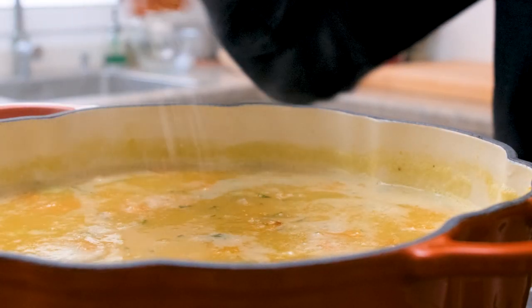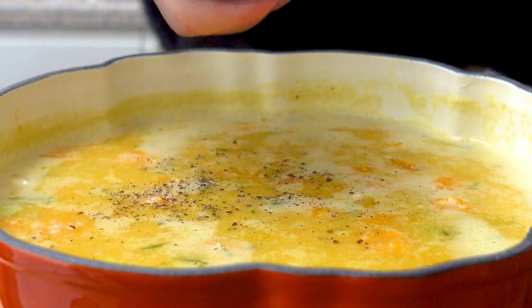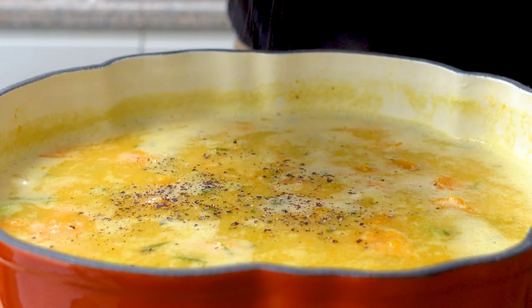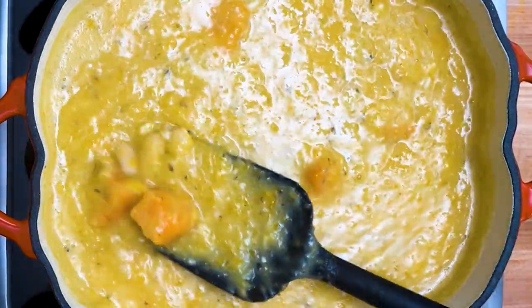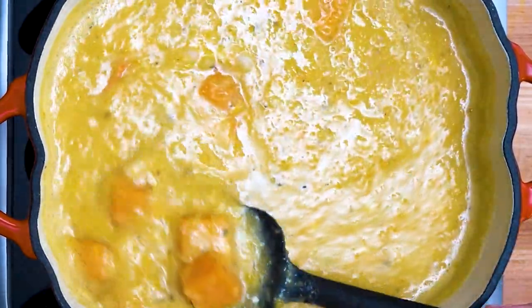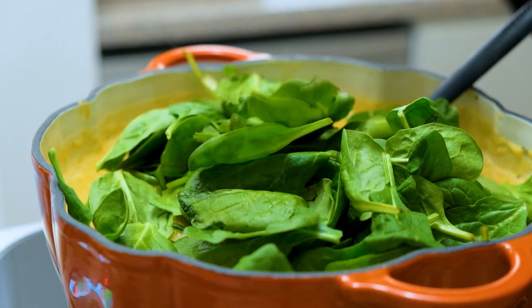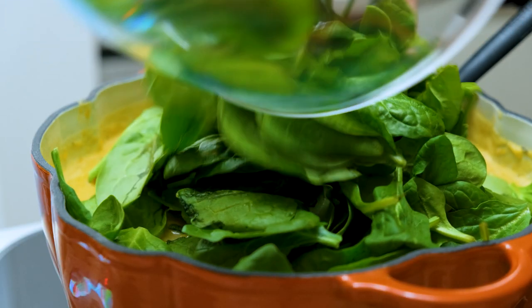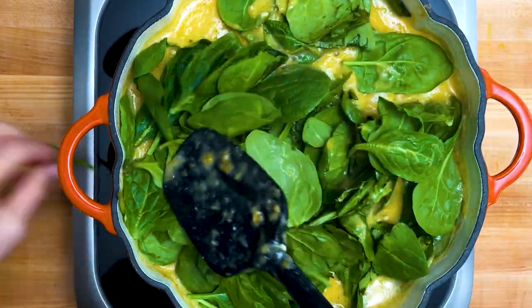It's time to taste it for seasoning. I'm adding some sea salt and plenty of freshly ground pepper — that looks just about right. Now add in four cups of healthy dark green spinach. You only have to stir it for a minute or so to wilt the spinach and it'll be ready to serve.